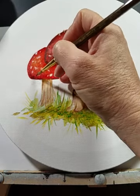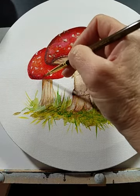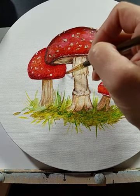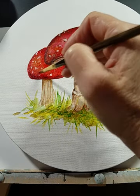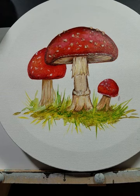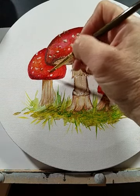I think this needs to be a little bit darker around there. I picked up some brown with some of the red. It's the same process for all of them — I'm using a little bit of the burnt umber and going around the little bumps to add some more dimension.